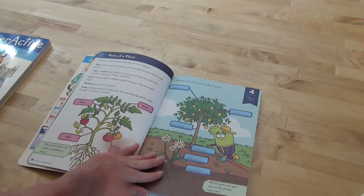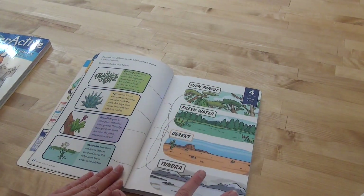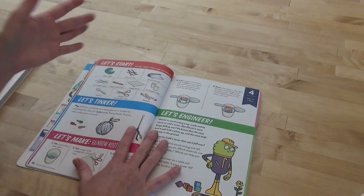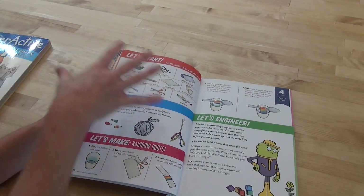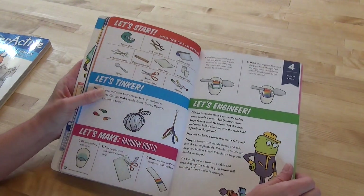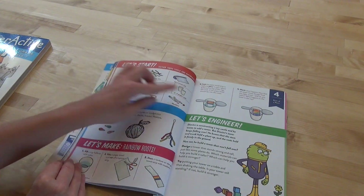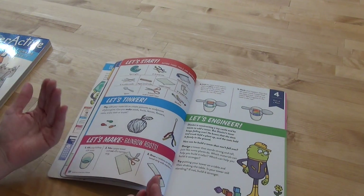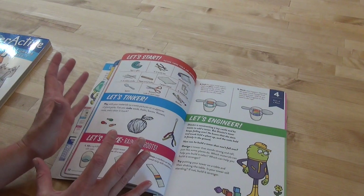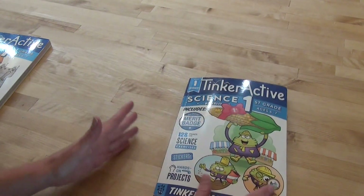You have a fun little learning section where you label things and read different information, sometimes with writing and sometimes without. Then you have the tinker section where you gather materials — always really easy materials like scissors, paper towel, cups, tube, cotton swab, spoon. Then there's a Let's Engineer section, another way to build on what you talked about. When you're all done, you get your little project sticker, and that is how the entire science workbook works.